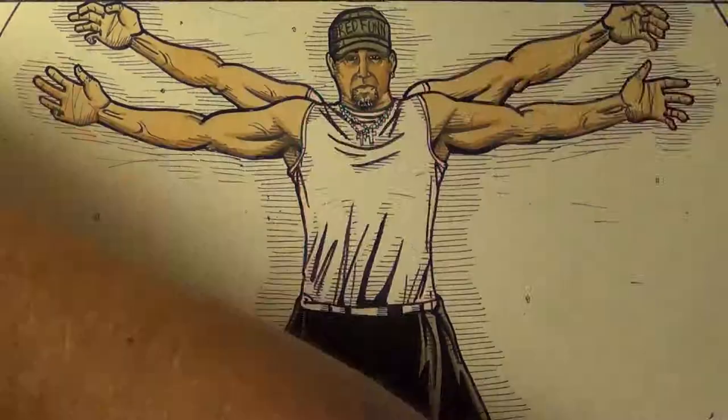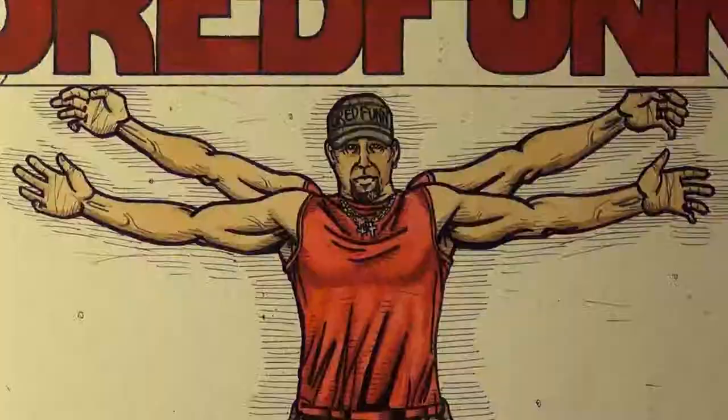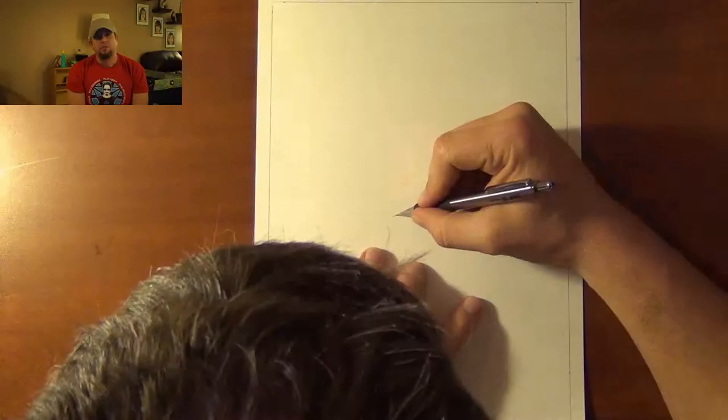This is a DreadFun original production. Please sit back and enjoy. Hey guys, DreadFun here with another video upload. And today I get to draw some zombies.